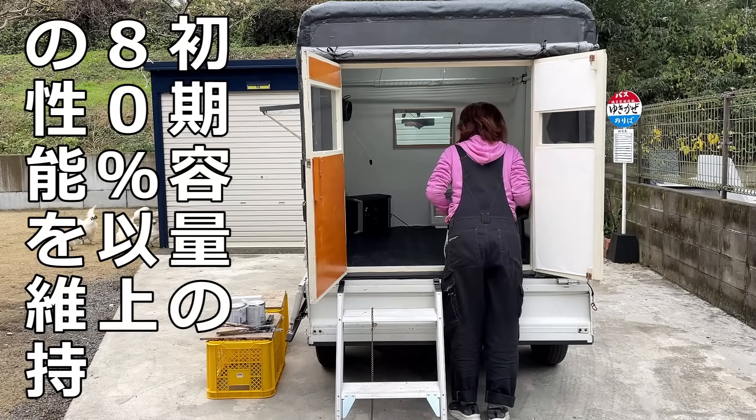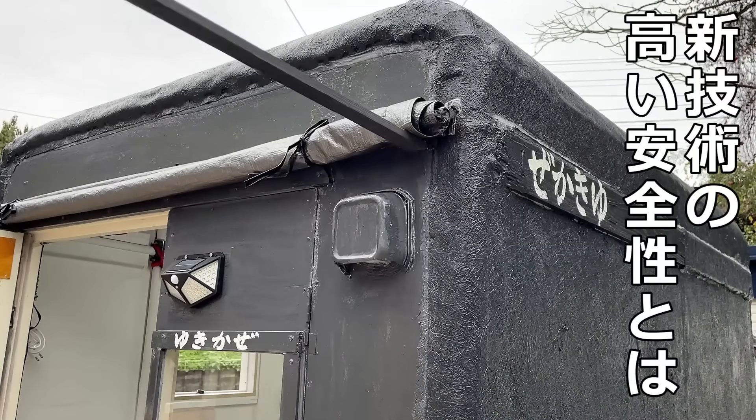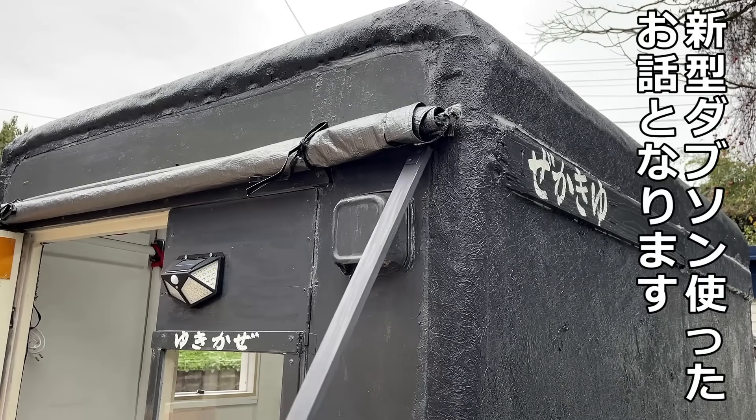4500回以上繰り返し使用後も初期容量の80%以上の性能を維持。新技術の高い安全性とは、新型ダブソンを使ったお話となります。(After more than 4,500 repeated uses, performance maintains 80% or more of initial capacity. This is a discussion about the high safety of new technology using the new Dobson battery.)